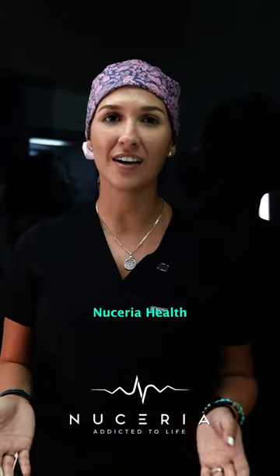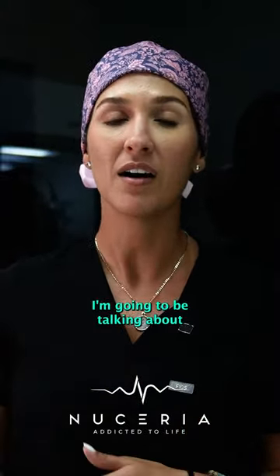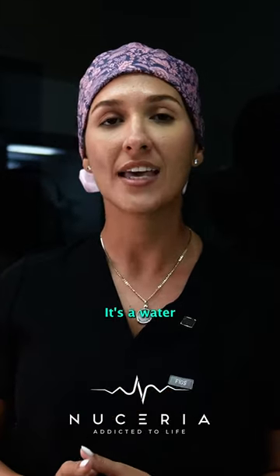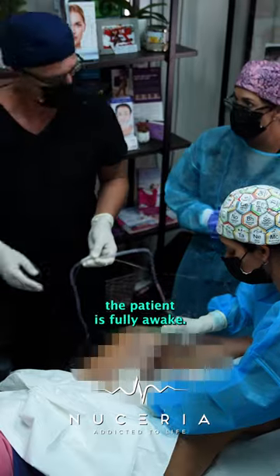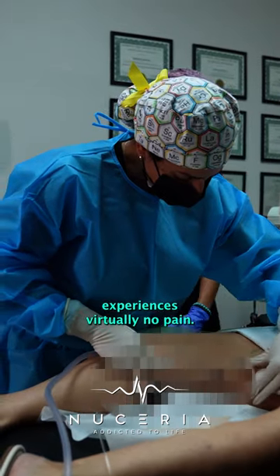Hi everyone, my name is Michelle here at Neisseria Health. Today I'm going to be talking about a procedure we've done in office — it's a water jet liposuction. During this liposuction, the patient is fully awake and experiences virtually no pain.